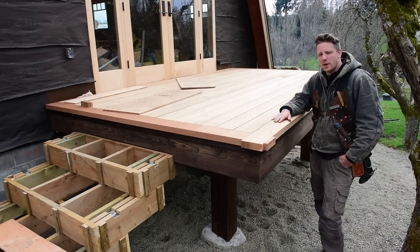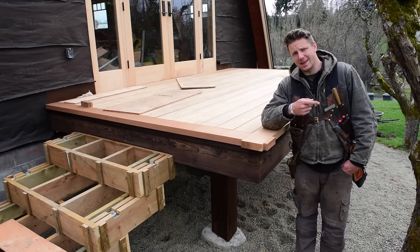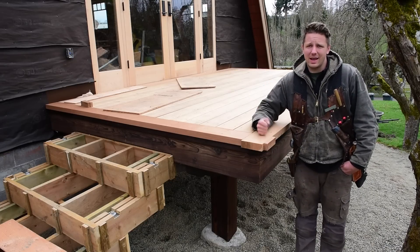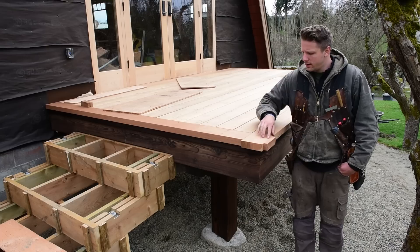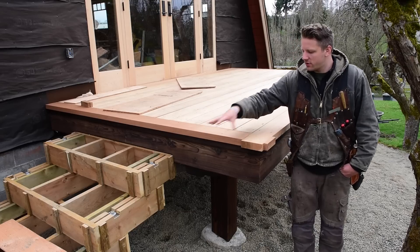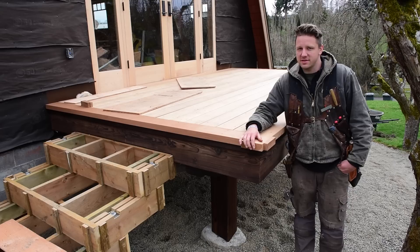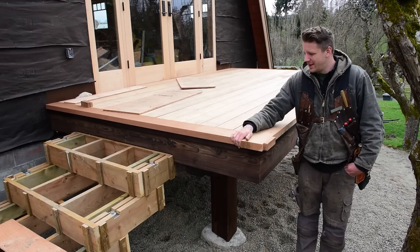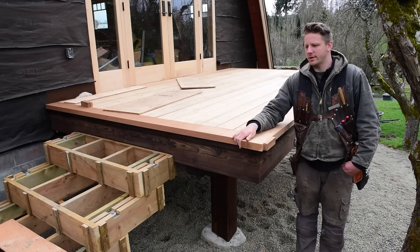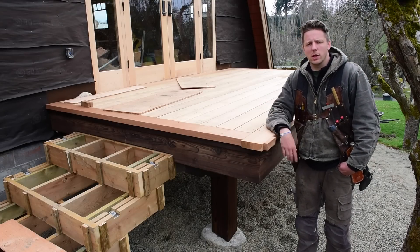That wraps up this Free Tip Friday. If you like the look of this corner detail, please like the video and share it with the world — we all gotta do what we can to help keep the craft alive. I'm also going to incorporate this lap detail onto the front of each stair tread in the corners, so the stairs and the deck are really going to tie together. I'm really excited to get these stairs finished and basically get this entire barn finished. Leave any questions or comments down below.